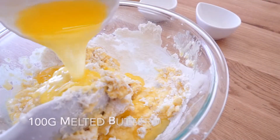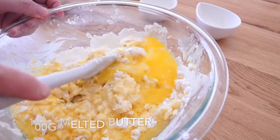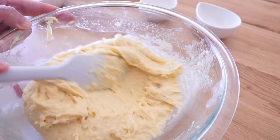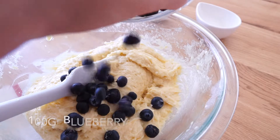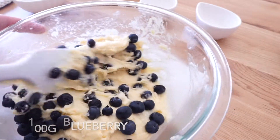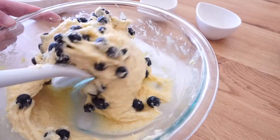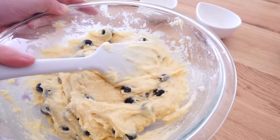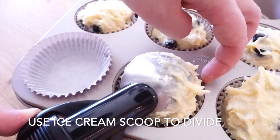Make sure to use melted butter, which can be prepared by steaming or melting in a pot. This dough is not very watery — adding softened butter will make it even harder to mix. And last, add 100g of fresh blueberry. An ice cream scooper is helpful to divide the dough.